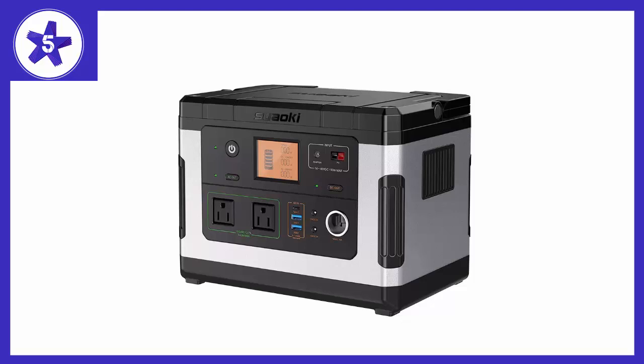I had some questions about how to hook the 60-watt solar panel to it and emailed customer service. They got back to me within 24 hours and were very helpful. To hook up the 60-watt solar panel you need to use the included DC-to-DC cord and the included adapter that states it is compatible with Dell laptops. Works like a charm — no noise at all and great customer service.